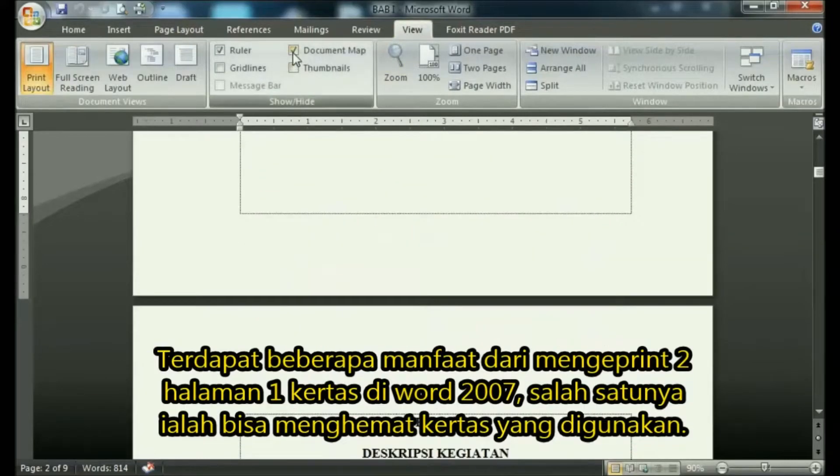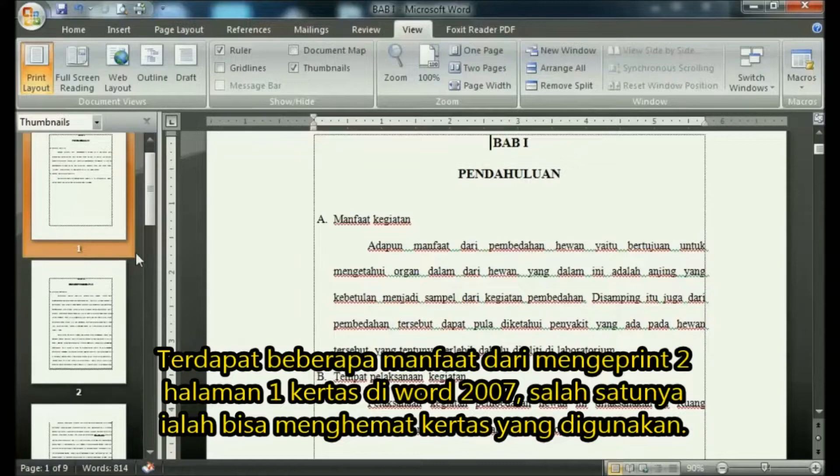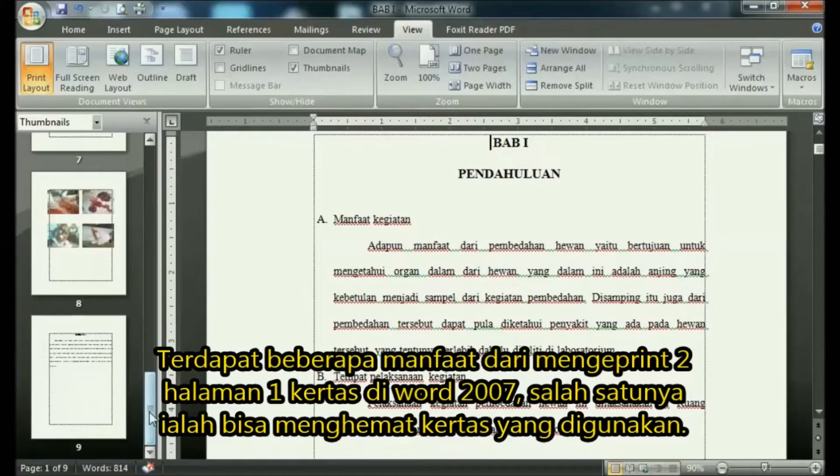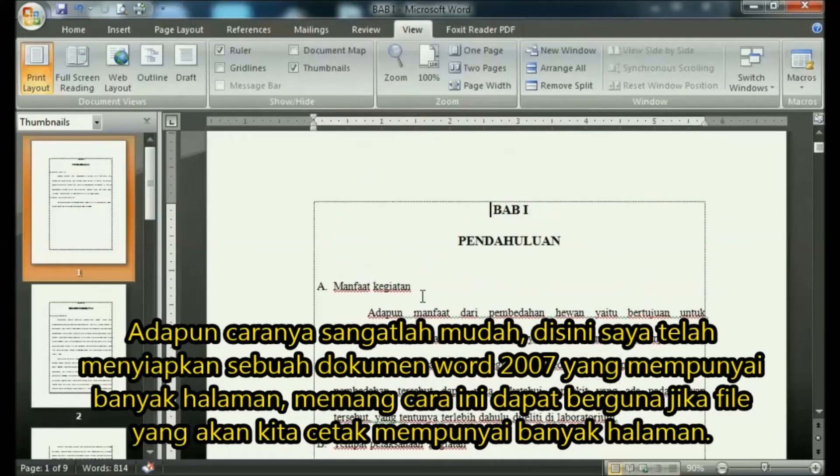There are several benefits of printing two pages on one paper in Word 2007, one of which is that it can save paper used. The method is very easy — prepare a Word 2007 document that has many pages in advance. This method can be useful if the file we are going to print has many pages.